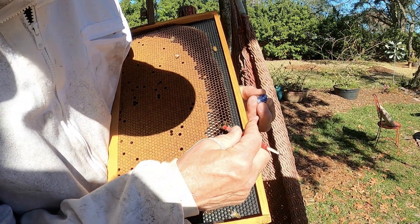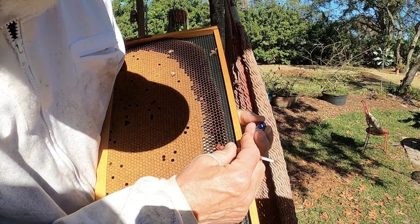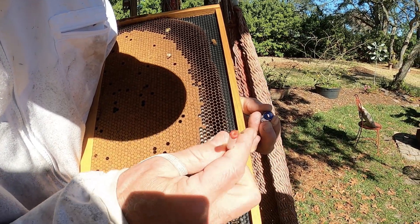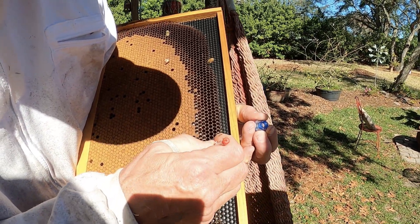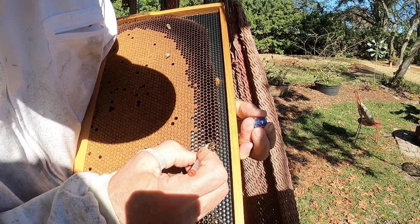Sometimes it's easier to break the side of the cell down just to see what's going on if it's too dark — plus you get a better angle. Now that looks like it's a little bit bigger; would that be maybe day six?